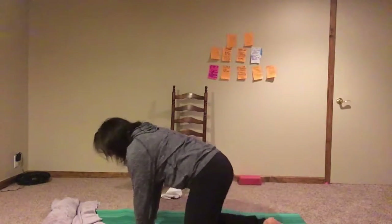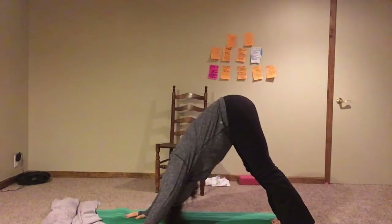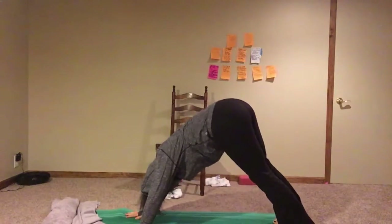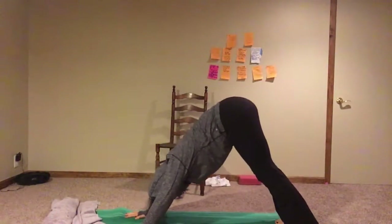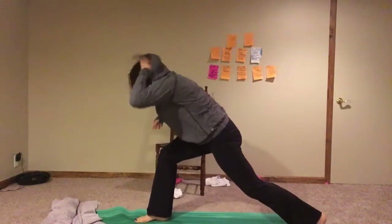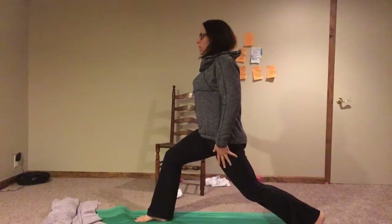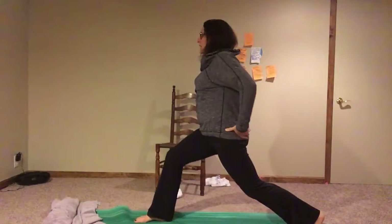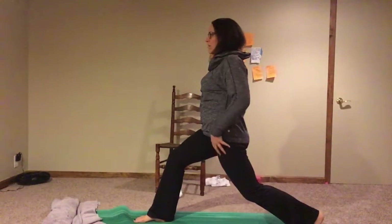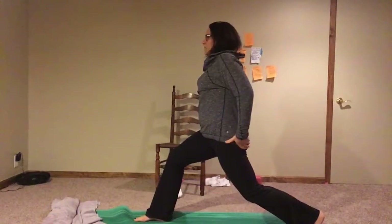We're going to come into all fours and push back into downward dog. Go ahead and do that. You may feel some nice stretch through the back — wiggle your hips side to side to get a little stretch in there. Right leg's going to go up, step it through, come to a standing lunge. If you need to hold on to a wall or a chair, that's totally fine. Most important here is that you tuck your booty, so you actually get a stretch through the front of your leg.